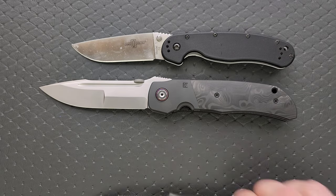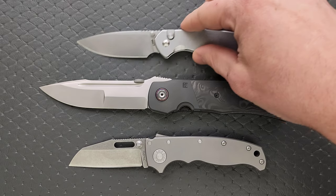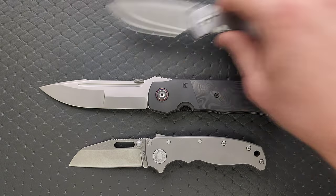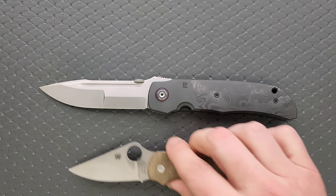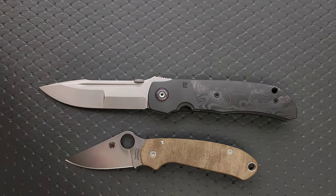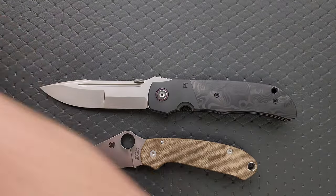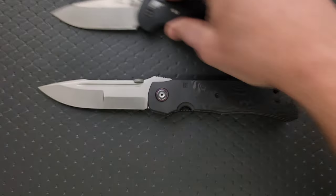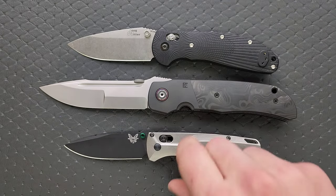Here are some size comparisons to put that into perspective — up against the Ontario RAD Model 1, the Ontario RAD Model 2, the Demko 80/20.5, the CJRB Pyrite (which you'll see more often as a size comparison knife), the Spyderco Para 3, the Spyderco PM2, the Benchmade Griptilian, and in this case the Ritter Hogue and the Benchmade Bugout.